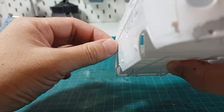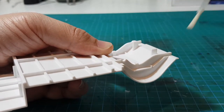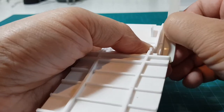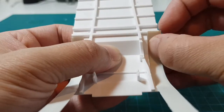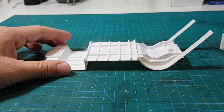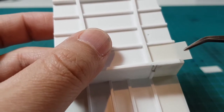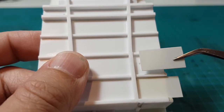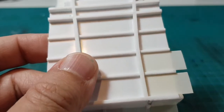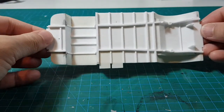I may have sawed off too much of the chassis. Since I had some waste plastic sheet lying around, I decided to rebuild part of it. The sheet I'm using is 0.2mm thick and it bends easily around the chassis. Now the chassis sides are straight again. You don't really have to worry about the top, because most of it will be hidden out of sight anyway.